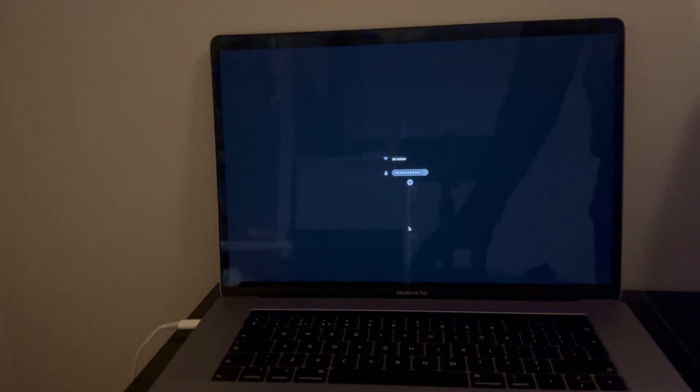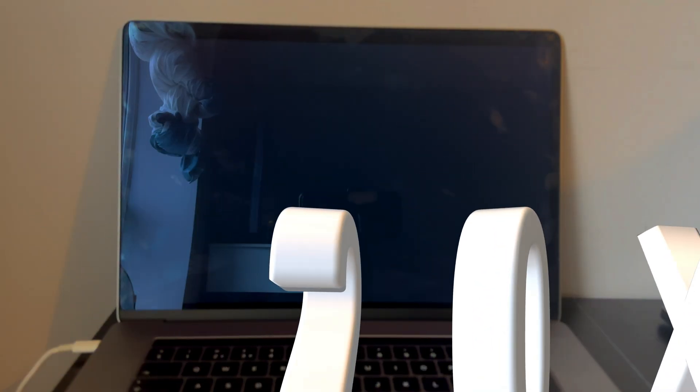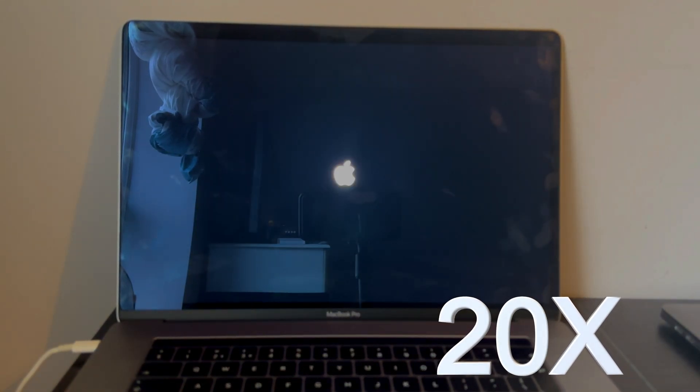You will get the globe screen — connect to Wi-Fi and proceed further. Now it will start downloading the operating system files. Wait for it to complete. Make sure your internet is fast, as it will take time depending on your speed. I'll fast forward this part to save time.